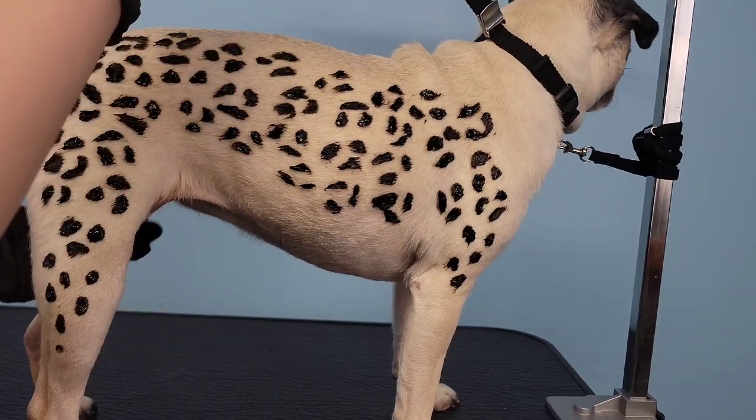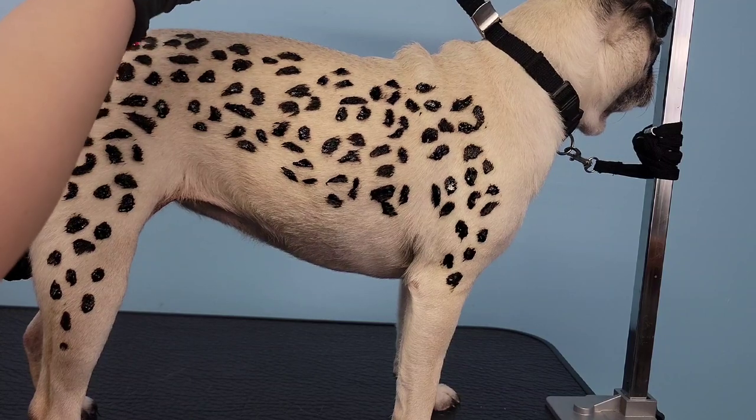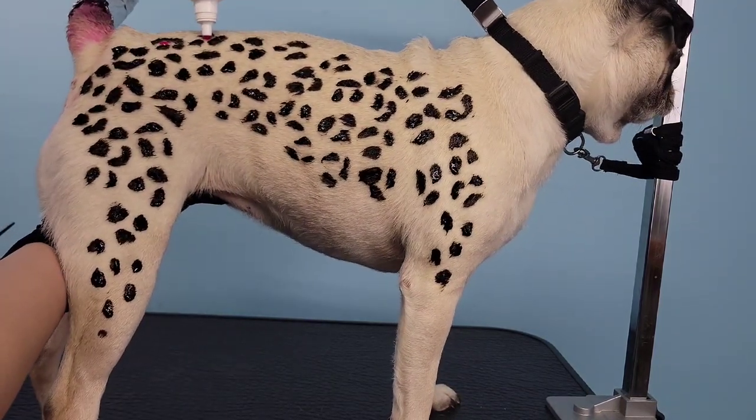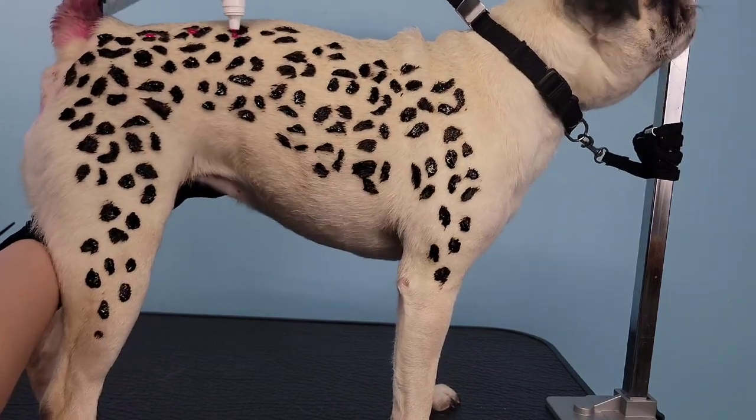I'm going to start filling in the center of the leopard print spots by using the applicator tip from the actual dye, and then I'm going to go back with a Q-tip and rub it into the coat for a more vibrant color.